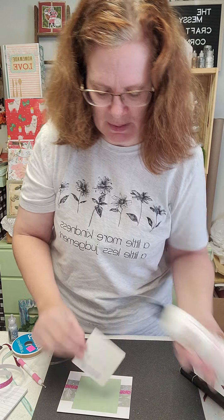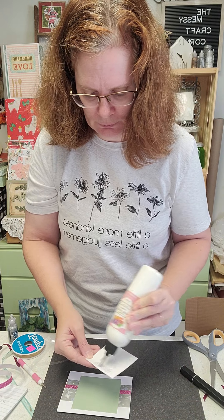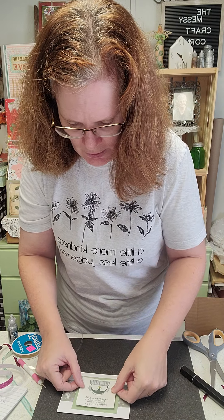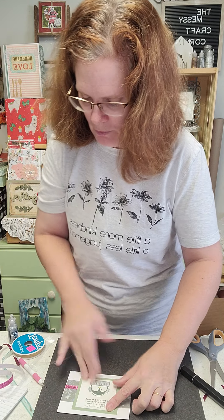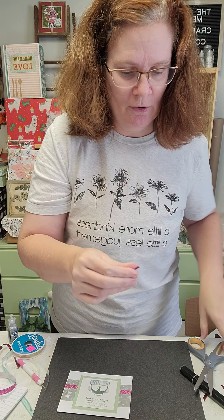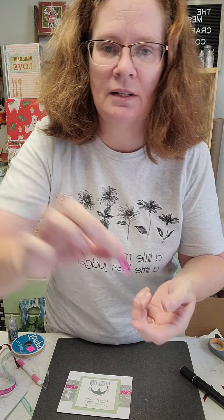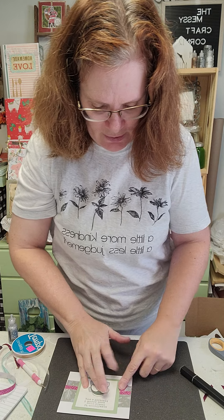Then we're going to take this piece and place it right over the top — the 3.5 by 3.5 square. Just center that up to make that nice little photo mat. Then grab a small snippet of your shimmer trim and dovetail it — just fold up, cut up — and it gives us that little dovetail. Place it sort of off to the side.